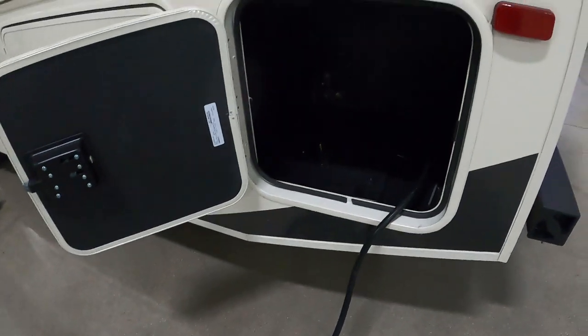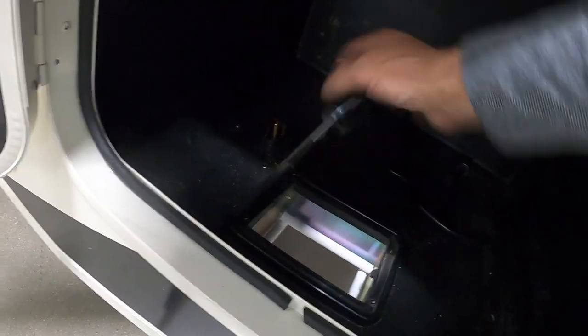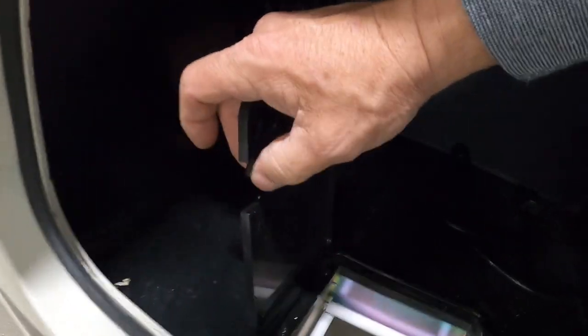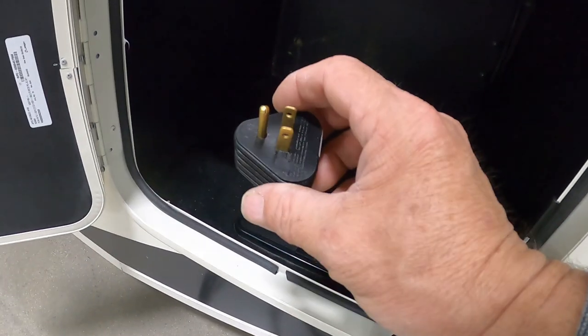Again, the big long 30-amp cord plugs in back here. For storage back here, you can close this door and run your power cord down through here, or slide that to the side in the back — now you've got enough room to run your hose down through there as well. At the end of that 30-amp cord, if you need to plug into a 110, there's a 30-to-15-amp reducer that comes in your convenience pack.